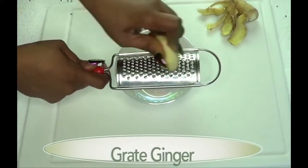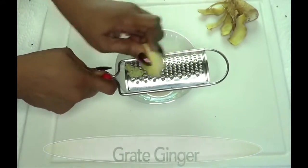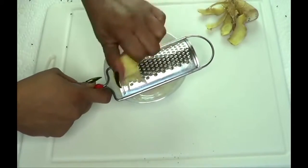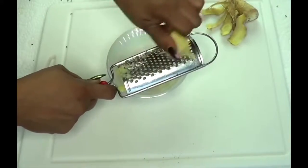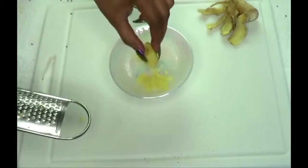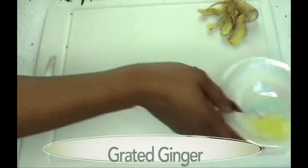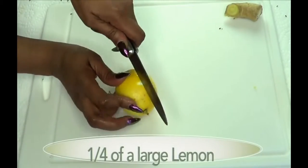Once your ginger is peeled — this is about an ounce of ginger — I'm gonna grate it. You do not need ginger powder; use fresh ginger. If you don't feel like grating, go ahead and blend it. You can double up and put it in your refrigerator for a few days. Here we have a serving of ginger.